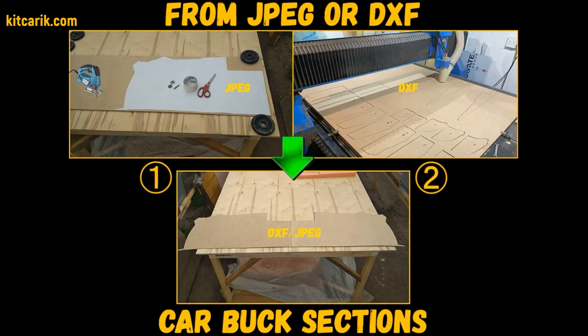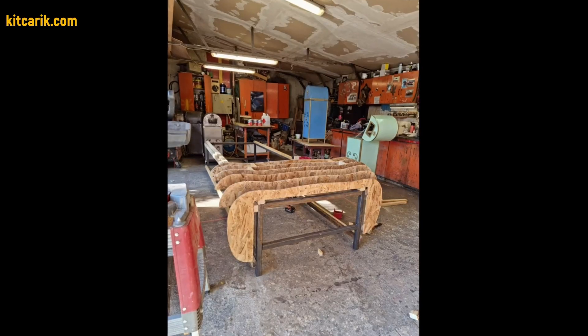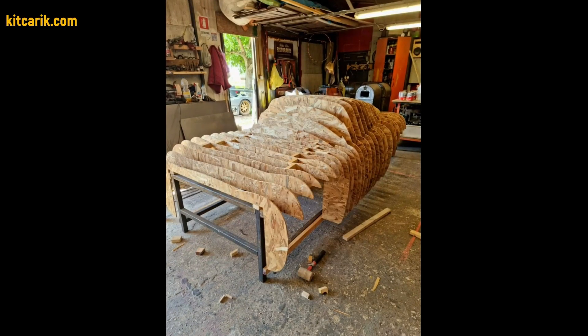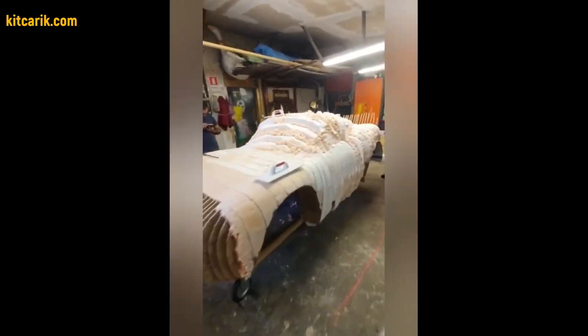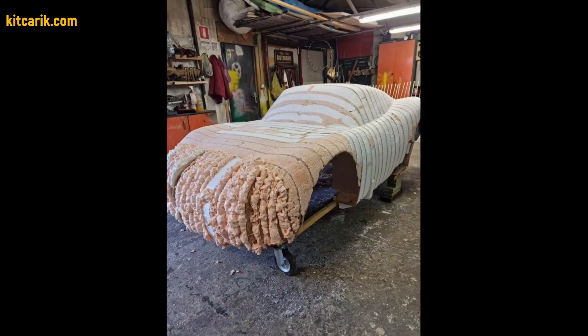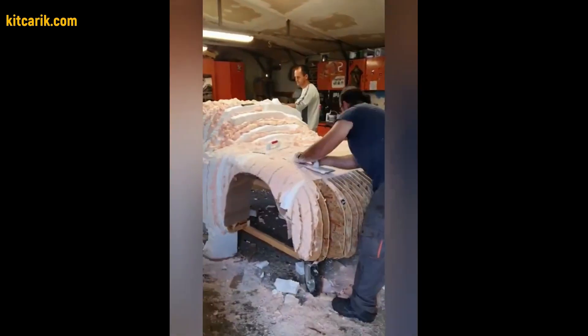First, need to make car buck sections from wood board. After that, need to assemble the sections one after another to get a whole skeleton of the future car body. Then need to fill the space between the sections with foam or something else suitable.